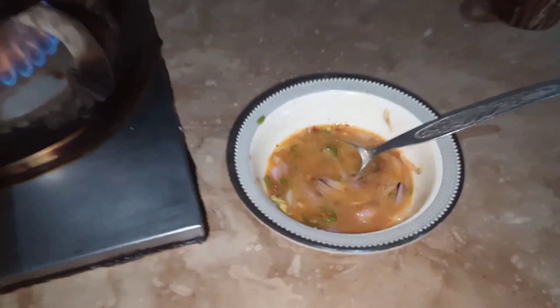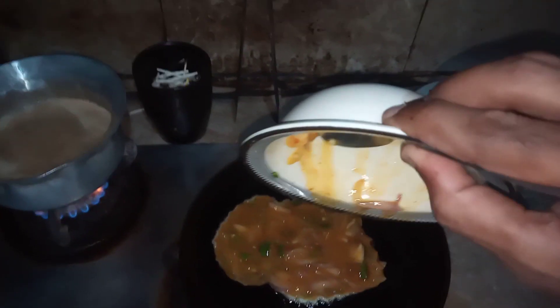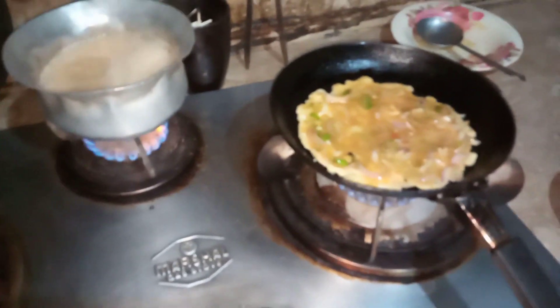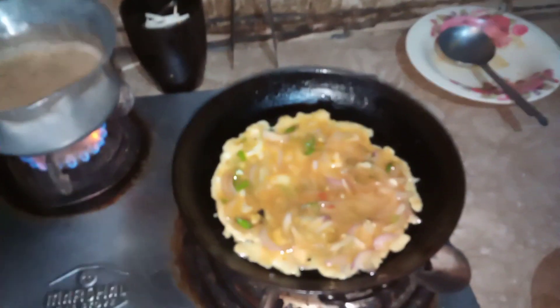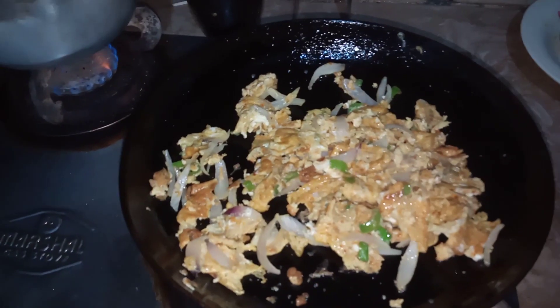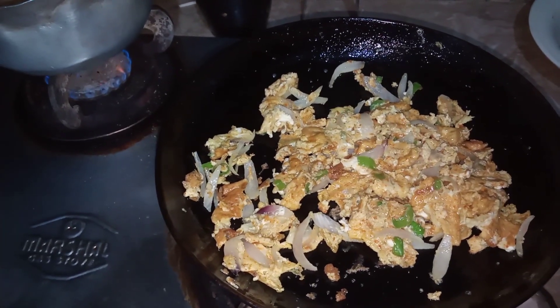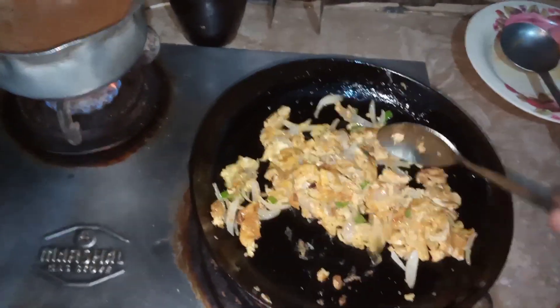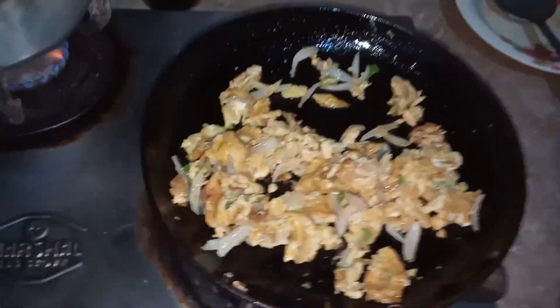Now we will fry the eggs. Put it in, but I have put it in. We have put it in, I have put it in. I will cut it and I have put it in. So guys, I have put it in.